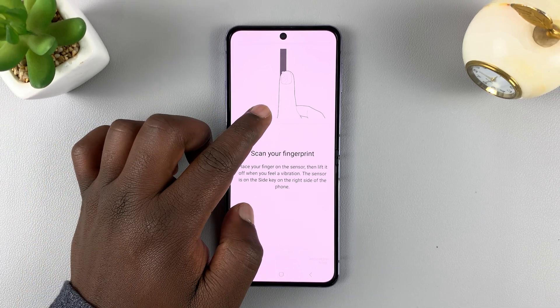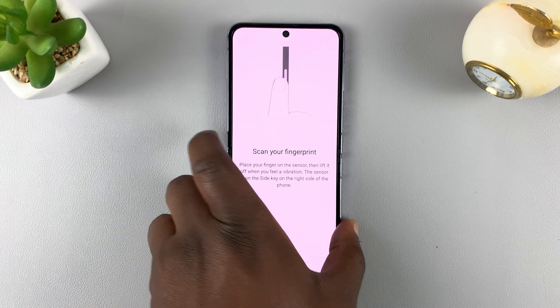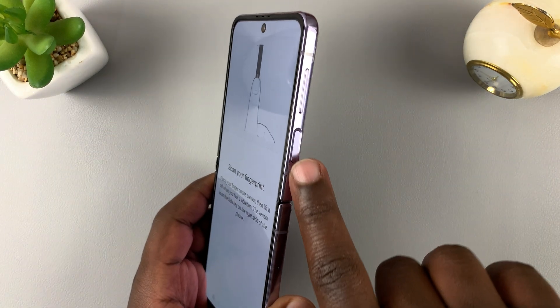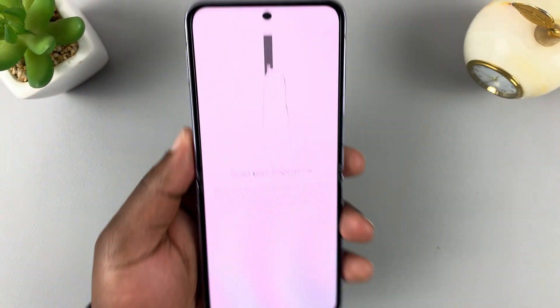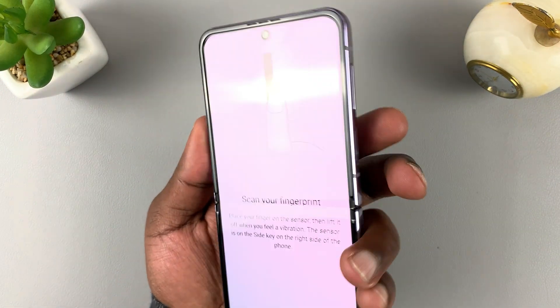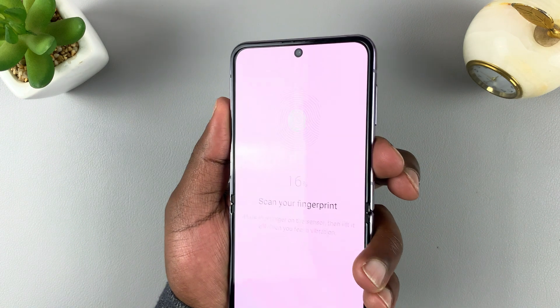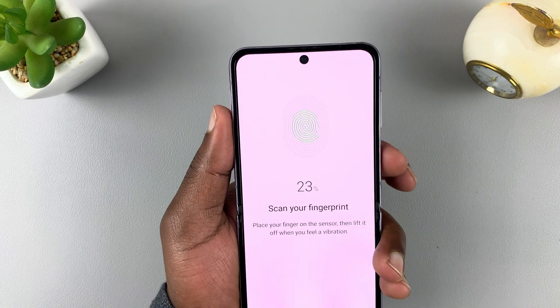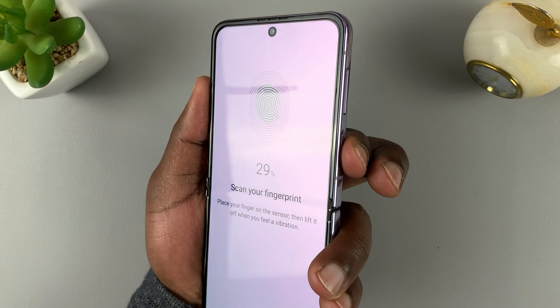You're going to see instructions on how to set up the fingerprint, because the fingerprint scanner on this phone is the power button or the side key. What you need to do is simply place your finger there, and it's going to start registering. You'll see the progress on your screen in real time.